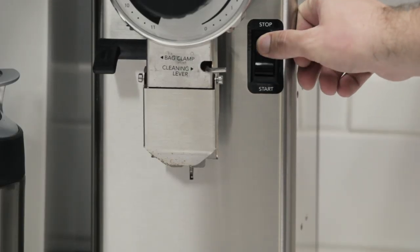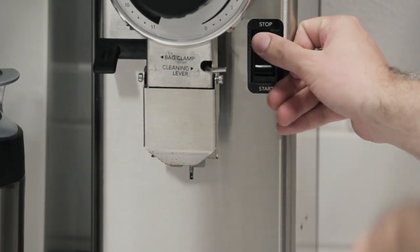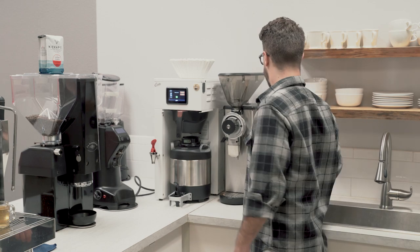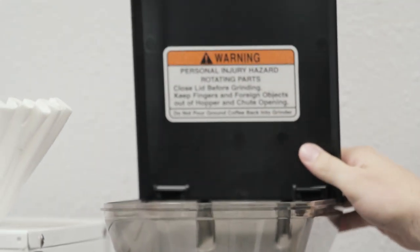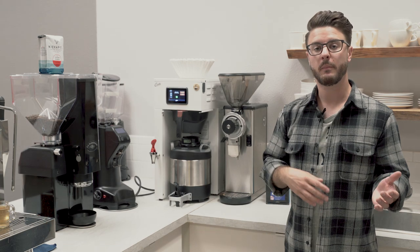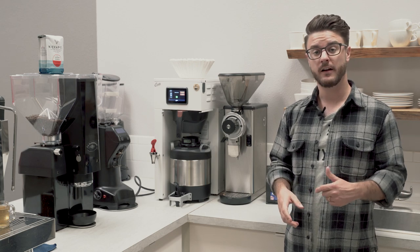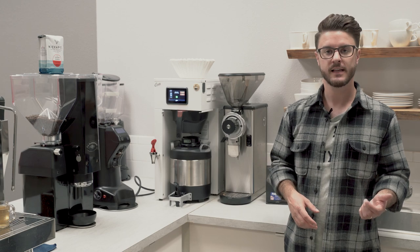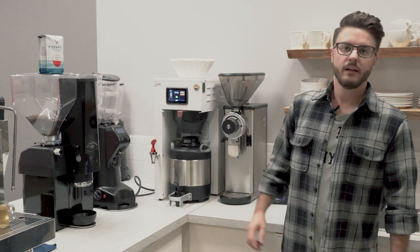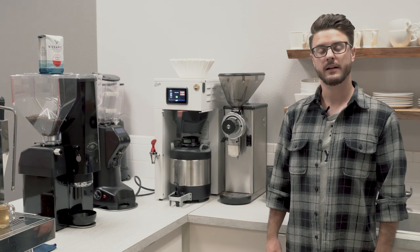It still has the same stop/start switch with the little sensor. The lid on the hopper now stays attached to the back and comes right back down. It has the same or a little bit more powerful motor than the older G series — around a thousand watts on this. It has the same burrs as the G series, about 80 millimeter flat grinding burrs that sit right in here. But now that we've talked about all the specifics, let's do a grind test and look at some of the grind quality.